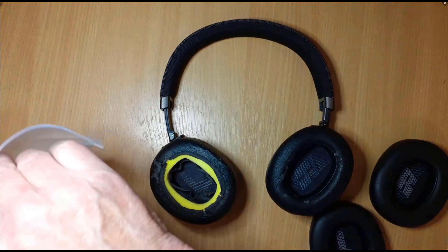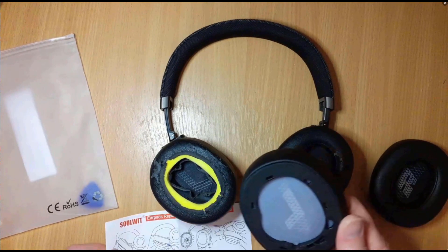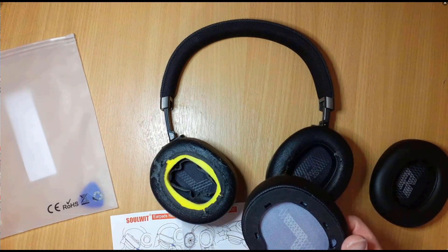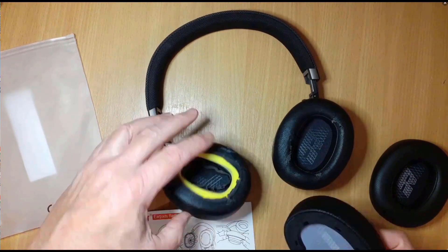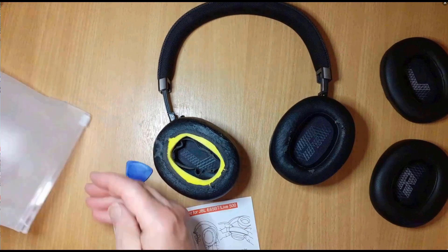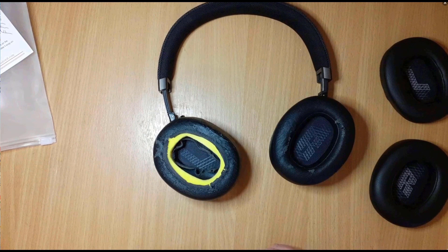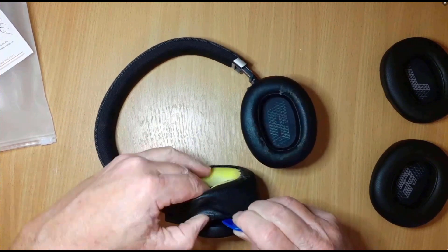It comes with instructions. Basically these have got little clips in and the idea is to prize this away from here. To do that they provide you with a little plectrum-type spudger, which sometimes works and sometimes doesn't. As I say, unscripted — I don't know if this is going to work, let's just try it.